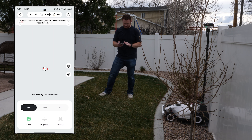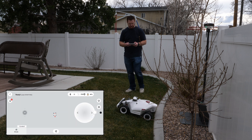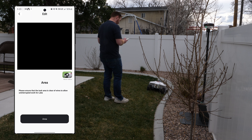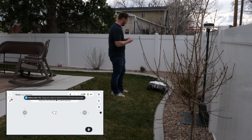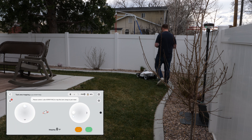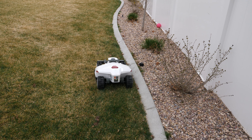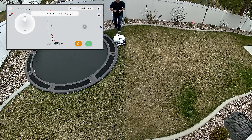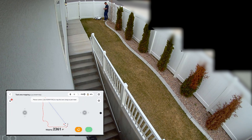In the app I tap 'Add' then 'Areas.' We start with calibration, controlling it forward and turning. After removing it from the dock, we create an area. We tap plus at the perimeter and then use the phone like a controller — forward, left, or right — to navigate around the border of the yard. This makes it very easy to navigate around curves, and if you mess up there's a way to modify the boundary later to fix any part where you drifted from the border.